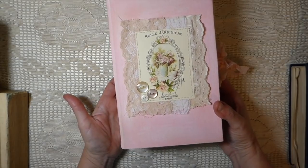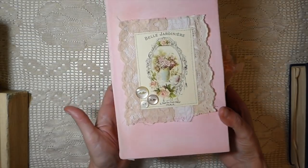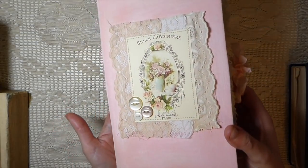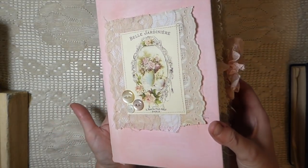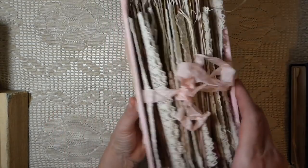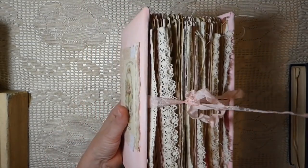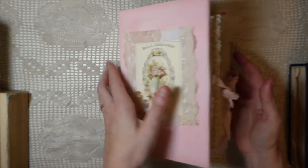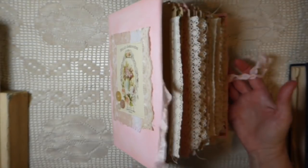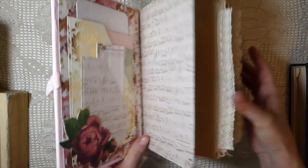As you can see, I've done quite a bit of layering on the front — added some buttons, lots of lace, just a nice mixed media collage of paper, fabrics, and buttons. The closure is a seam binding closure. This is five signatures and it's got approximately 200 pages, so it's a big journal.